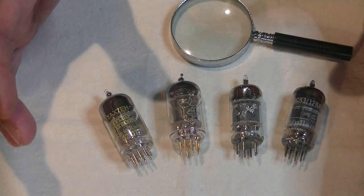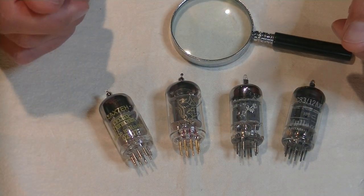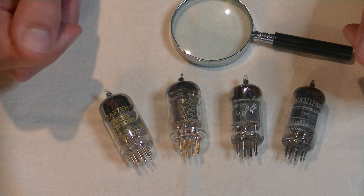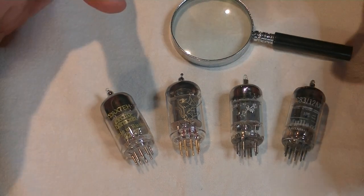Hey everyone, it's Jim from Vals and More, an online vintage tube store, and today we are going to roll some 12AX7s.